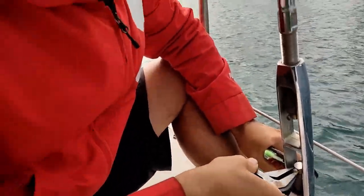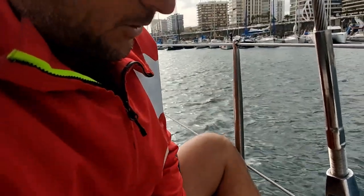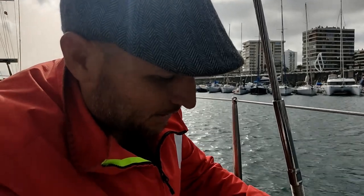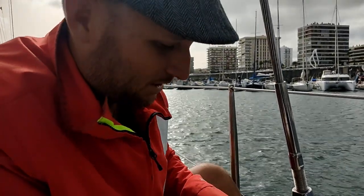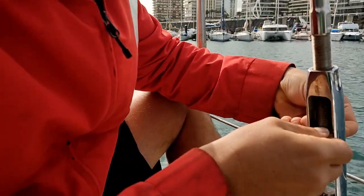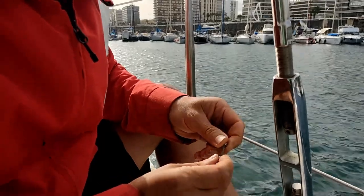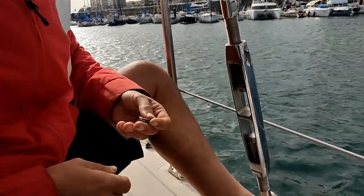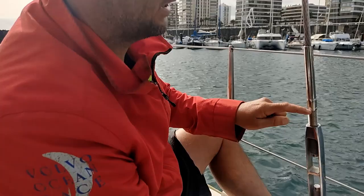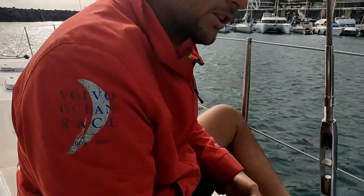I don't use split pins in my turnbuckles because they bend and break and scratch everyone. These are a much nicer solution — I can take them in and out as many times as I want without needing new split pins. I need to measure from here to here so I have a reference, and when I ease it off I can bring it back to exactly the same position as before.